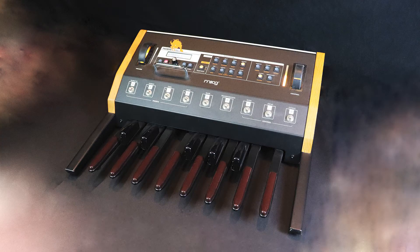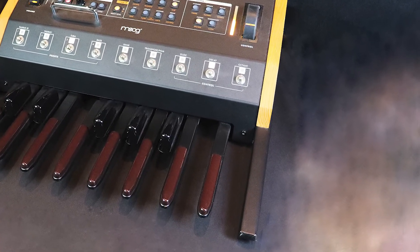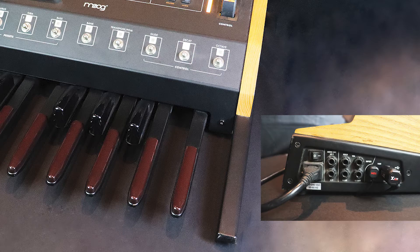Of course, it will also work with synthesizers that have a MIDI input. One great application of this is to use the sounds of a foot-controlled synth without having to play them with your feet.